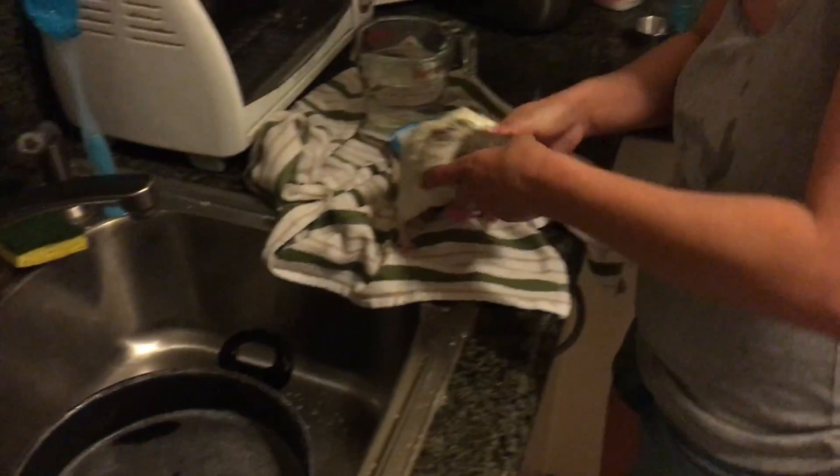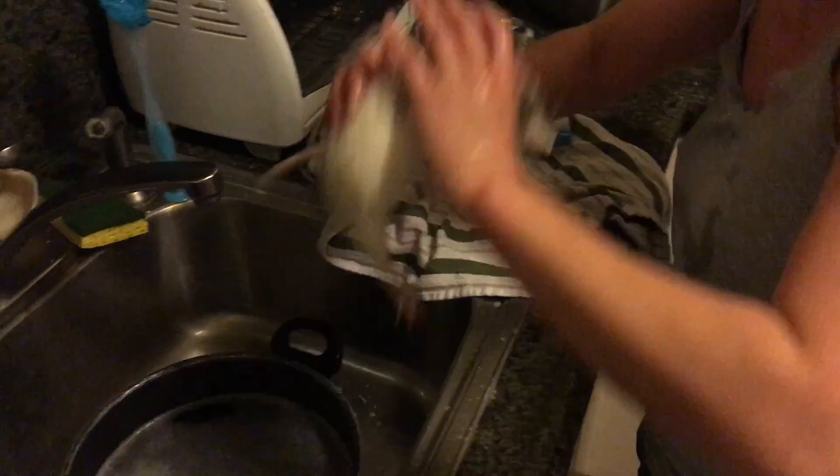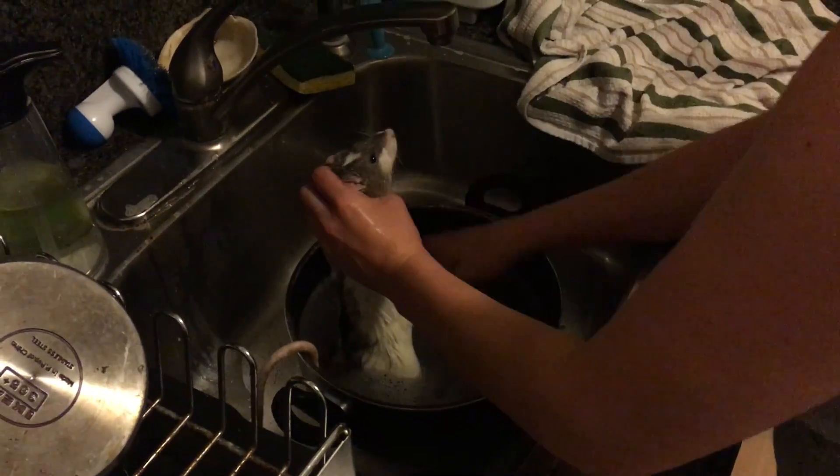Stop, stop. Oh my gosh. There you go. What a good boy you are. Let's get me back in. Put some on your tummy.